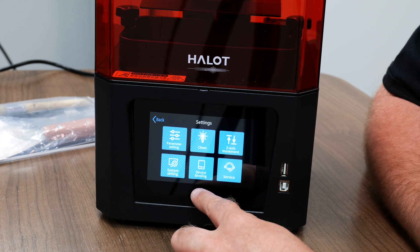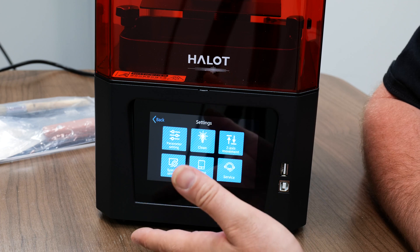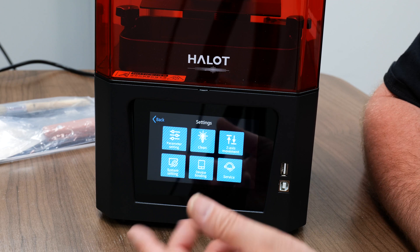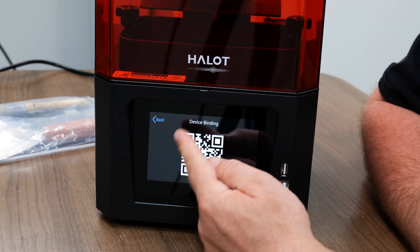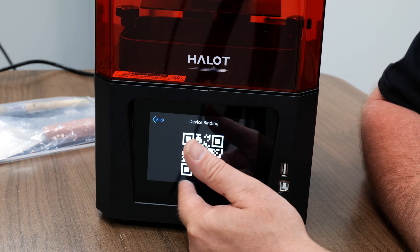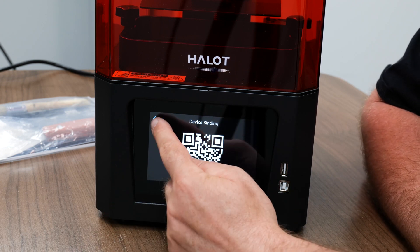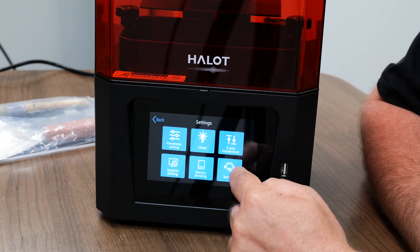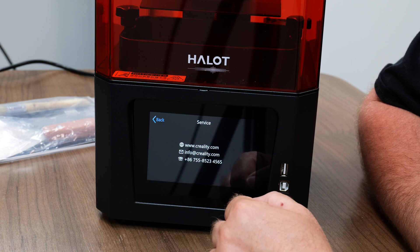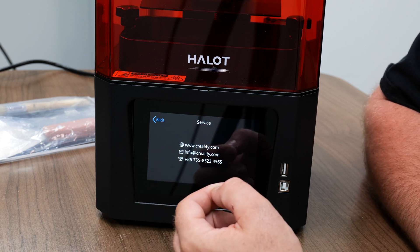Under system settings, we have our language settings, refresh, and if you want to hook it up to Wi-Fi. In the device binding feature, it's basically binding your phone or pairing your phone with the Creality app to the printer so you can send files to it and stuff like that. Once you have the Creality app installed, you'll be scanning this QR code and it'll hook up to the printer. Next we have service — it's just giving you the numbers to call. If you purchase the printer from us, just give us a shout and we'll help you with anything you need.